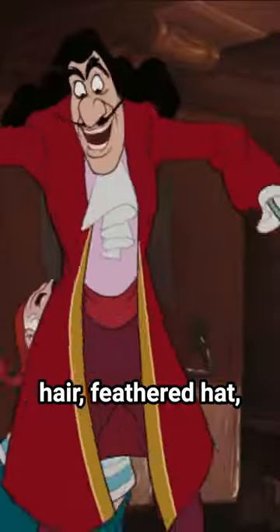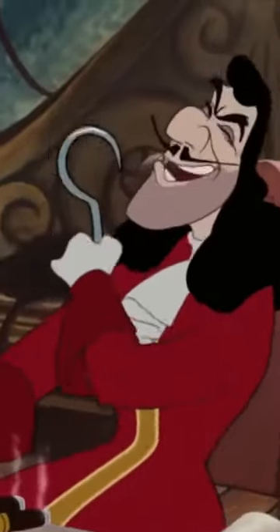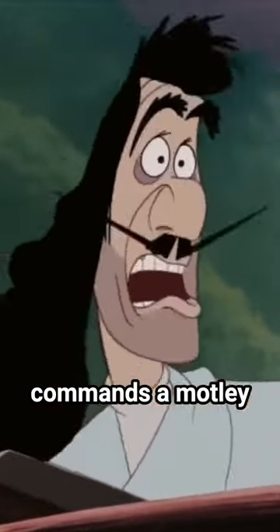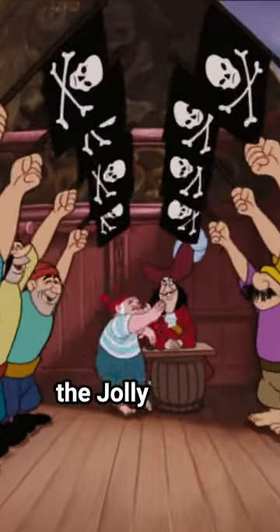With his long black hair, feathered hat, red coat, and hook for a hand, Captain Hook is known for his distinctive appearance and flamboyant personality as he commands a motley crew of pirates aboard his ship the Jolly Roger.